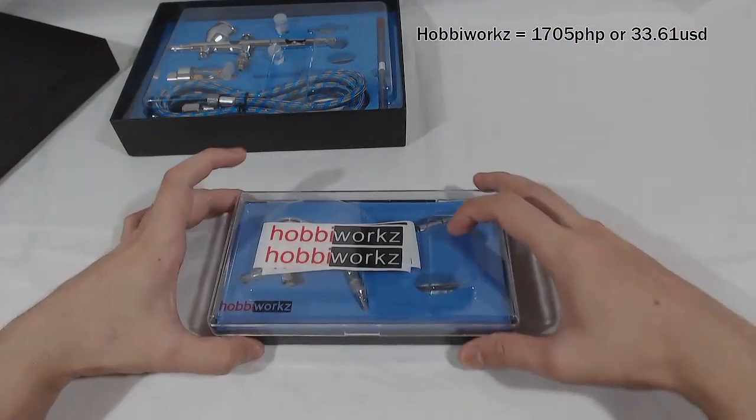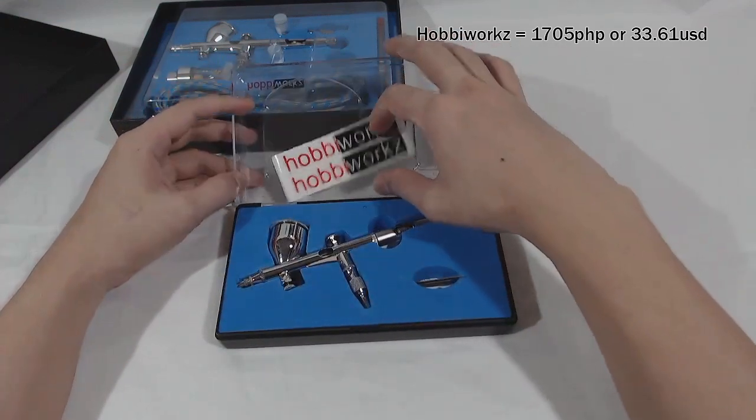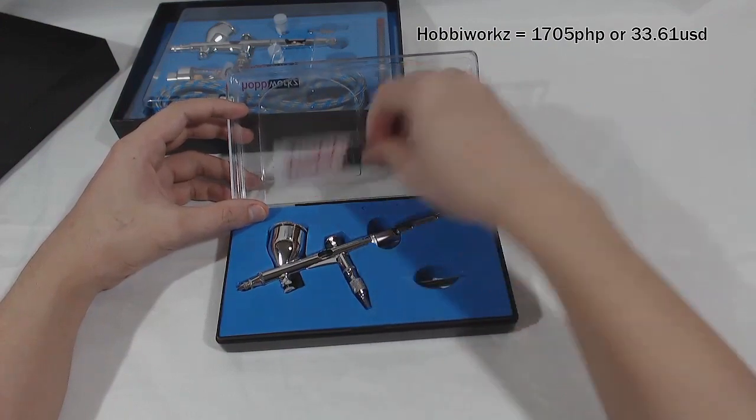Next is the Habiworks BR-180. It is at 1,700 pesos, with only the mini wrench and Habiworks stickers included.